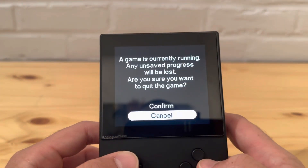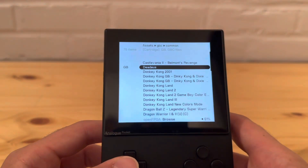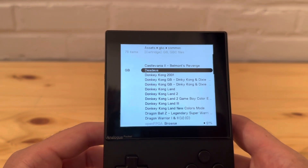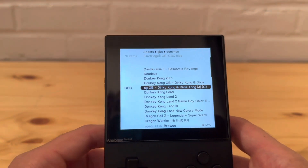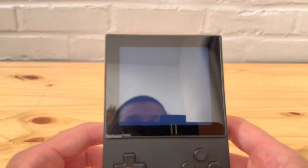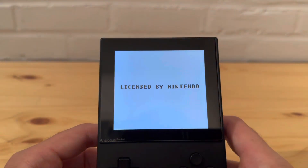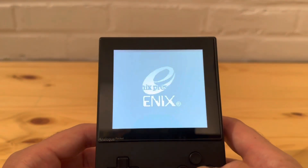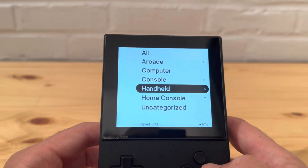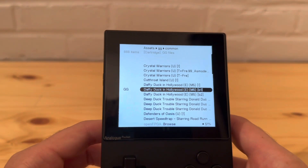If you guys are interested, I can try to do ROM hack videos too - I haven't done one in a while. I'm thinking about doing that for the Super Nintendo. Let's try Game Boy Color next - that brings me back to my childhood, it's awesome. That one works too.